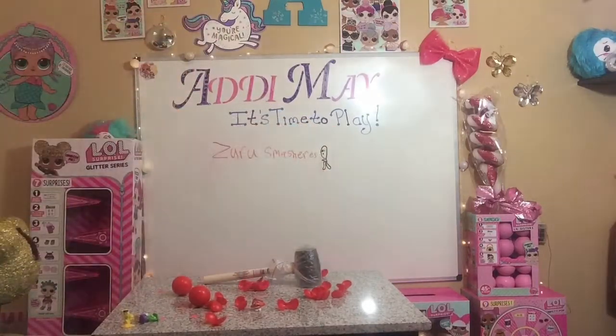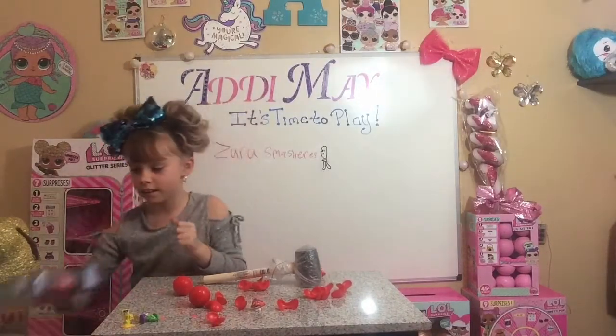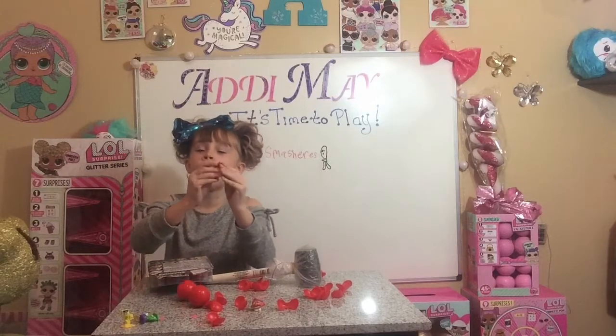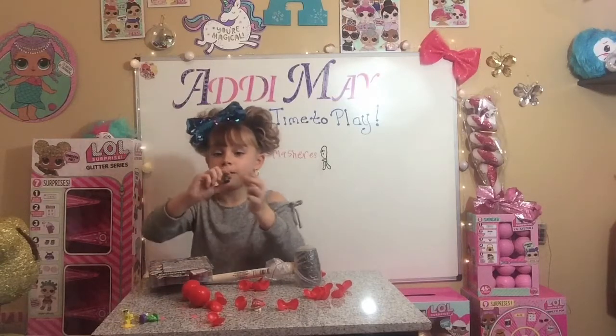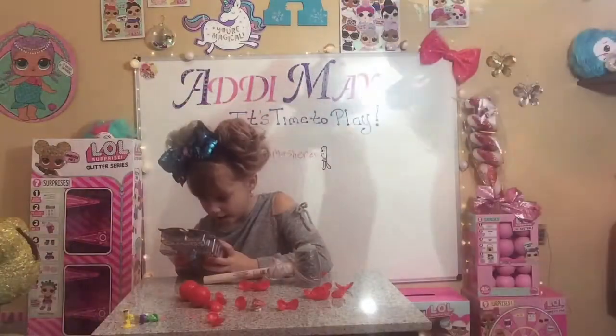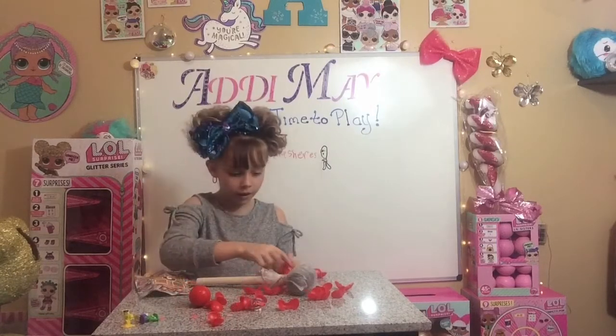Ta-da! I need the sticker from Bad Sports — Stinker! Stinker is worth 3,000 Smasher Points!